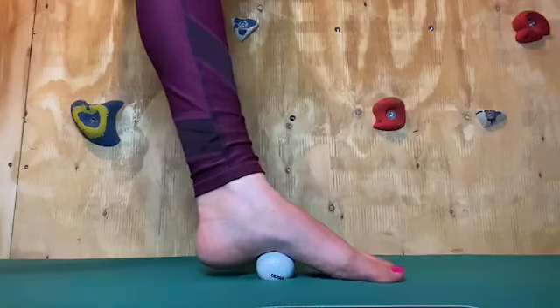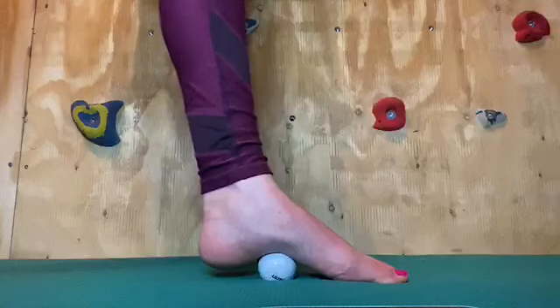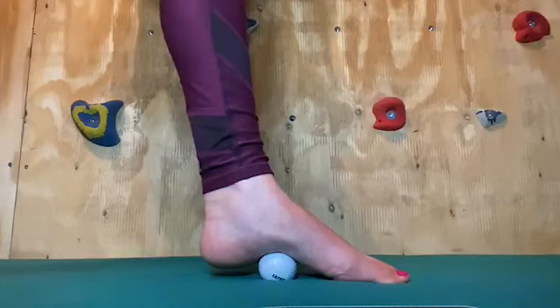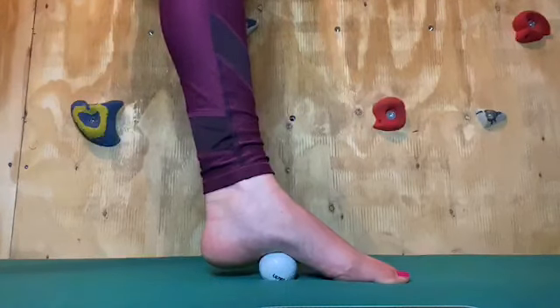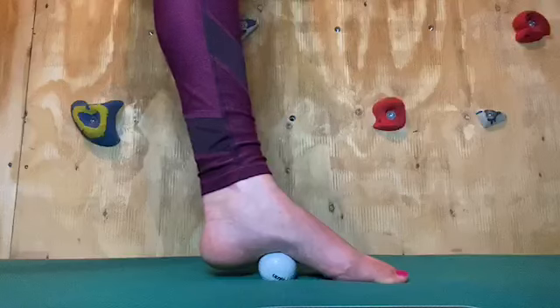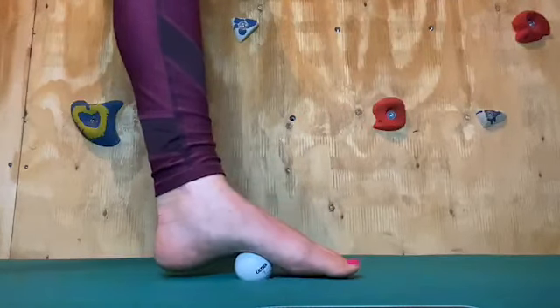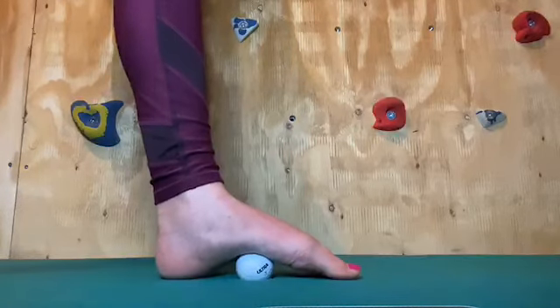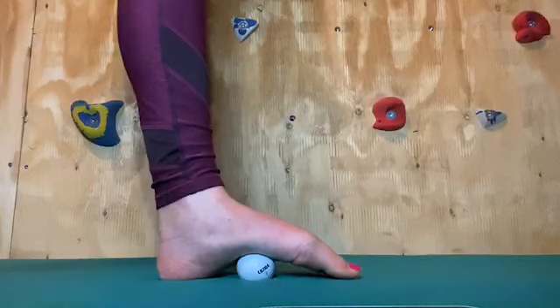Once you find a point that is particularly sore, apply a little bit more downward pressure and hold it there. We're waiting for that tightness to disappear — this could take up to 30 seconds. Once that tightness is gone, roll onto the next point, hold it there, apply a bit more downward pressure, and again wait for that tightness to disappear.